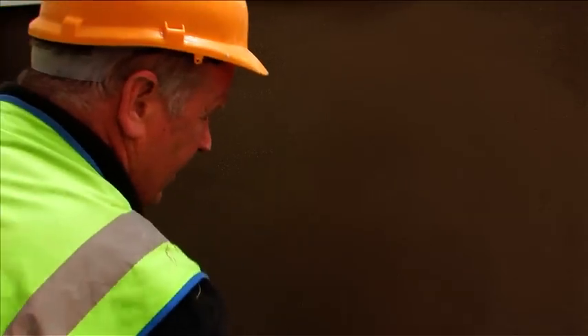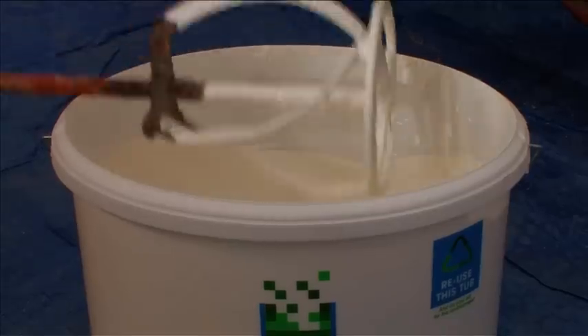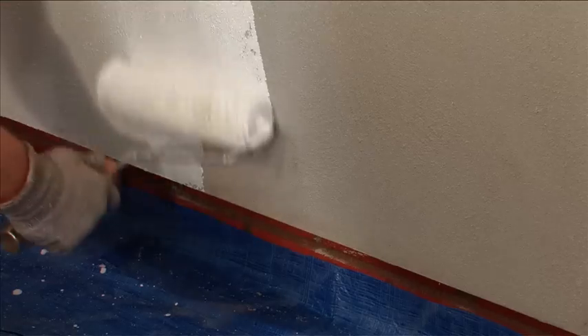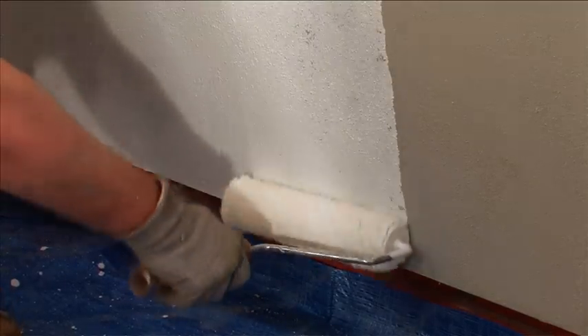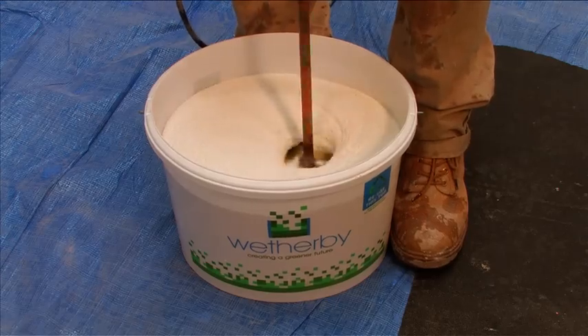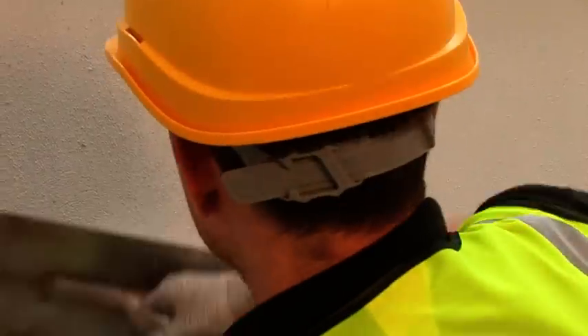After the second scrim adhesive coat has fully dried and cured, thoroughly mix the Wetherby primer and apply over the entire surface using a clean decorator's roller. Once the primer is fully dry, the silicone texture coat can then be applied. Mix the Wetherby silicone texture to a uniform consistency using a rust-free, low-speed mixer. Apply to the wall with a stainless steel trowel in a continuous motion, always working to a wet edge.